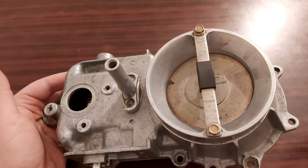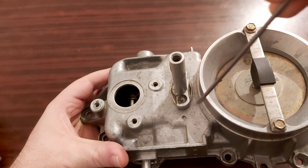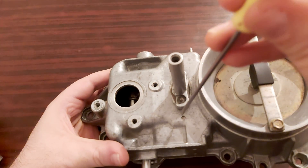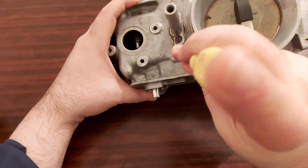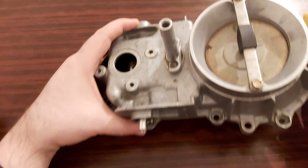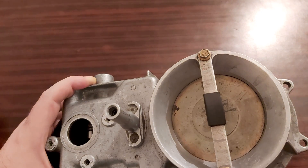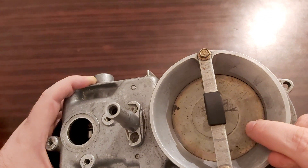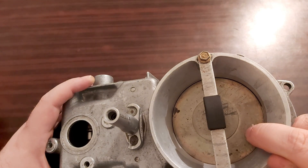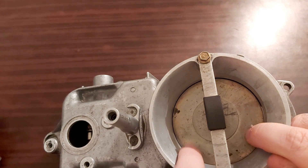As soon as that happens, you will have to take a screwdriver like this one, put it like this, and then take a hammer and nail it downwards. As you do that, you're going to move the sensor plate downwards, but you must be very careful and very gentle, because it can fall too much and then you can get vacuum leaks again.